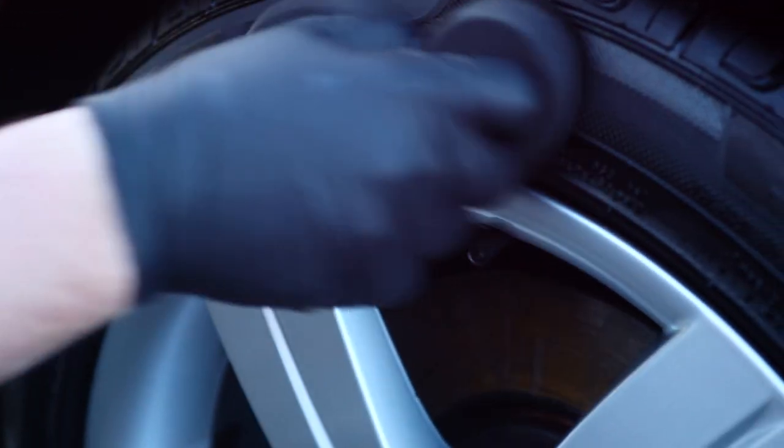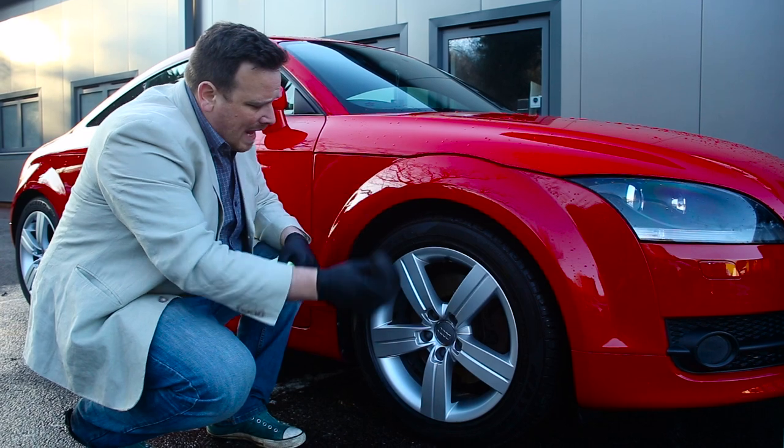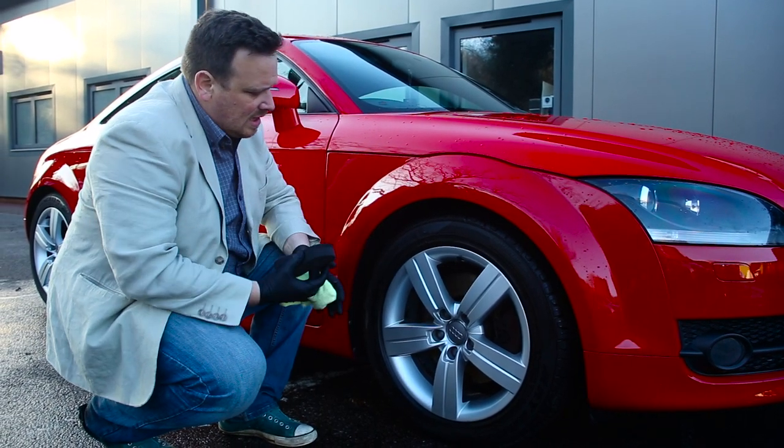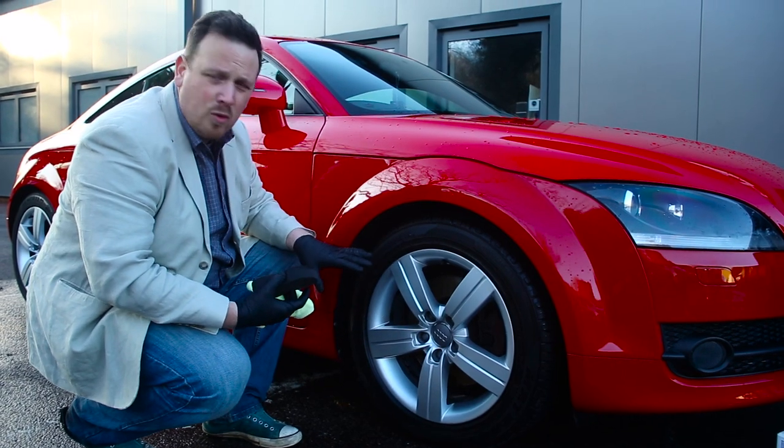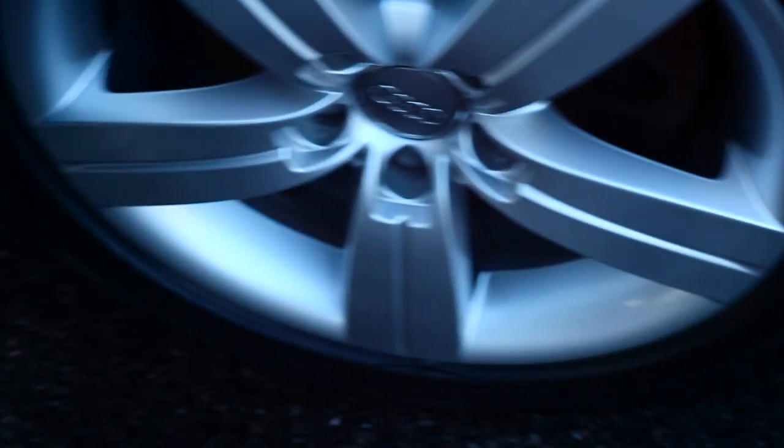The last stage is to take a sponge and just blend the surface in. This gets all the higher gloss areas spread out more evenly and allows the tyre dressing to give you a more consistent finish.